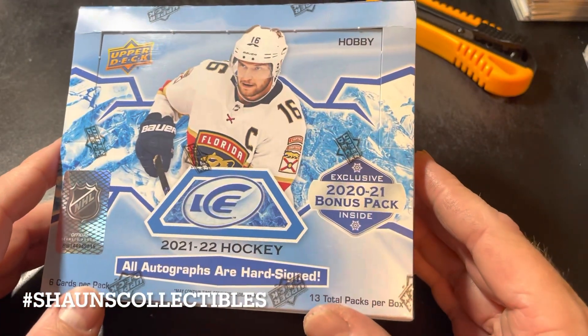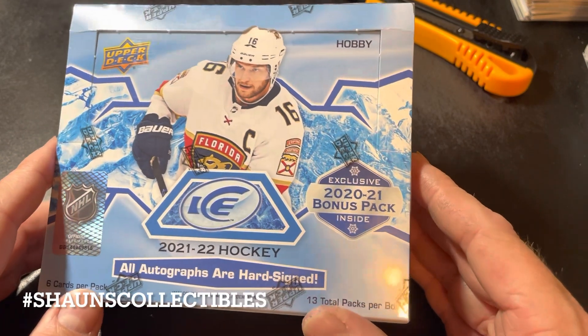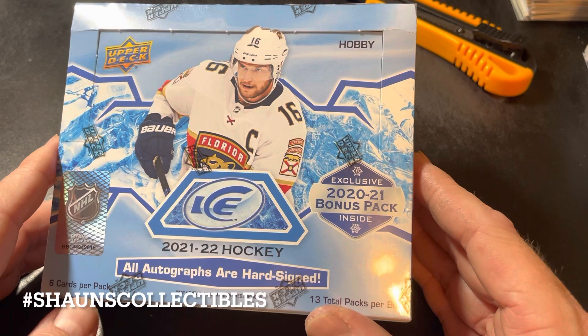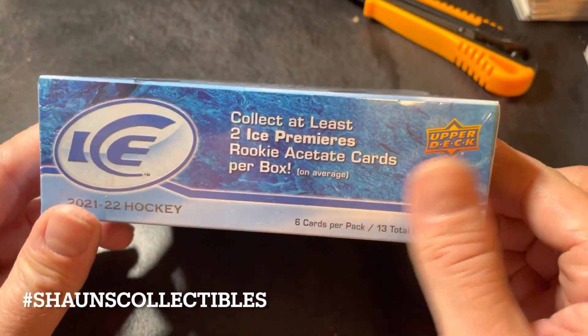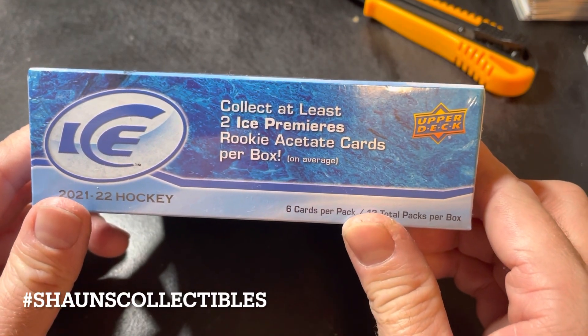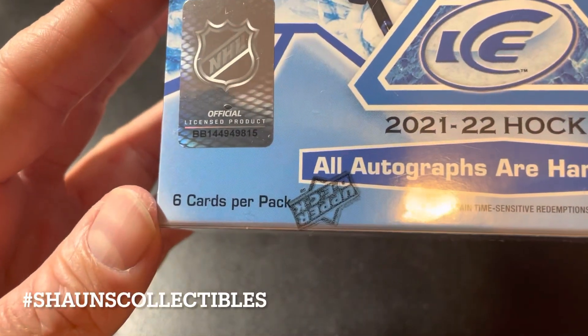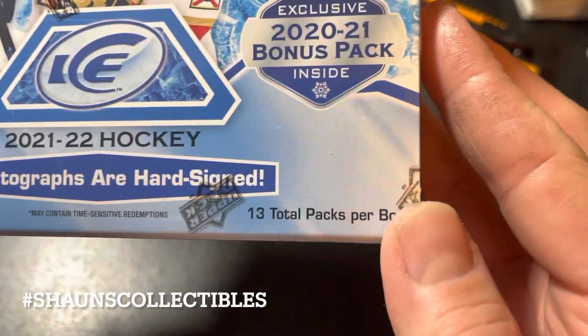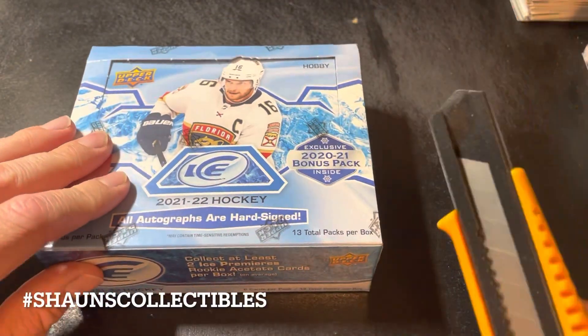It looks like they've gone in the direction of more parallels, which I'm not too thrilled with — that's just more clutter to put on eBay to sell as far as I'm concerned. But it's a hobby box and you always have the Ice Premieres. Apparently those are parallels too now. Six cards per pack and 13 total packs per box.